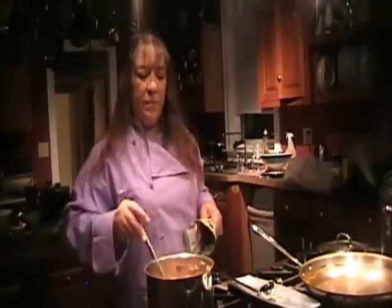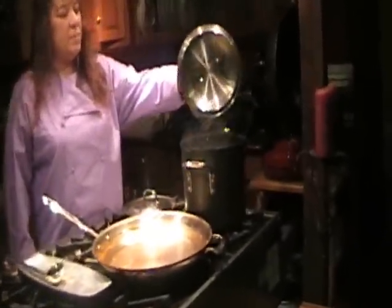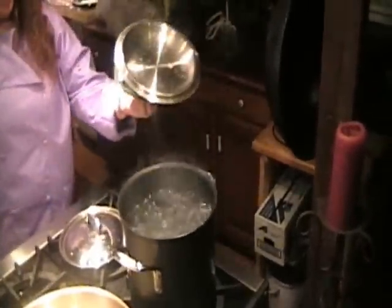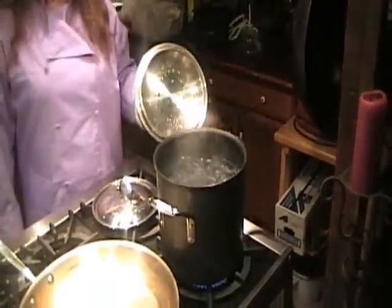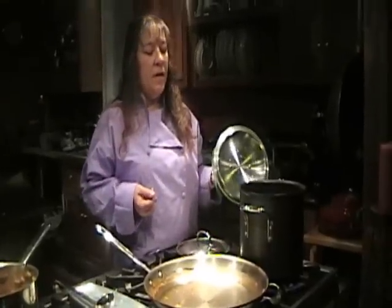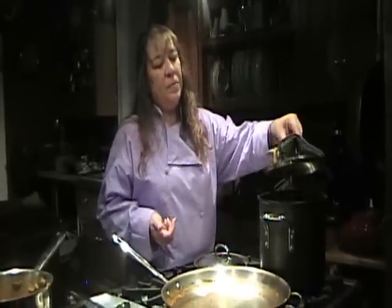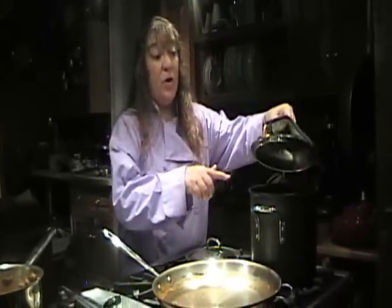The chicken is in the oven. My pasta water is boiling vigorously. It takes approximately five minutes to cook pasta. You want to cook it al dente — which is to the tooth — which means a little firmness left to the pasta. I'm going to wait to put that in until the chicken is just about done, because the chicken is going to sit for a couple of minutes before you serve it. I did salt this water generously.